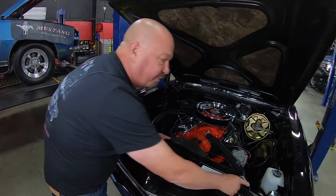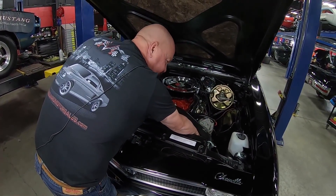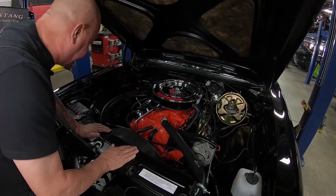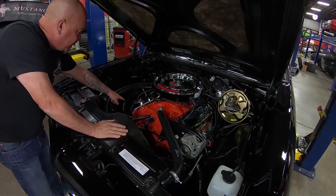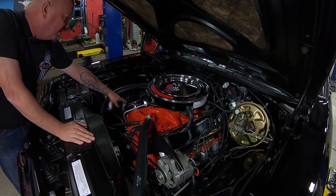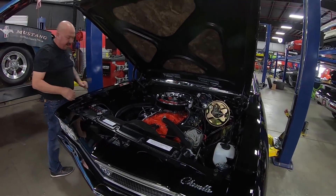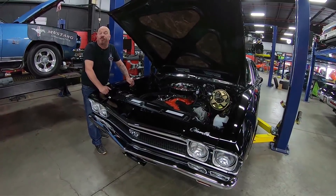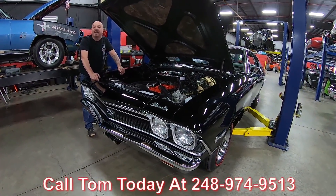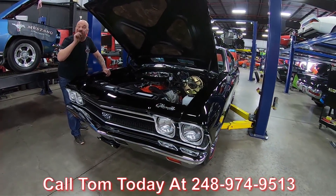This is actually the reservoir for the power steering pump — there's a big hose that goes down so it acts as the reservoir, and that's factory. The upper control arms look great, all the bushings look new, and there are brand new shims so it's got a fresh alignment. All the hoses look good and the wiring looks great. This is one beautiful car. Call us at 248-974-9513 and let Vanguard Motor Sales park this dream in your driveway.